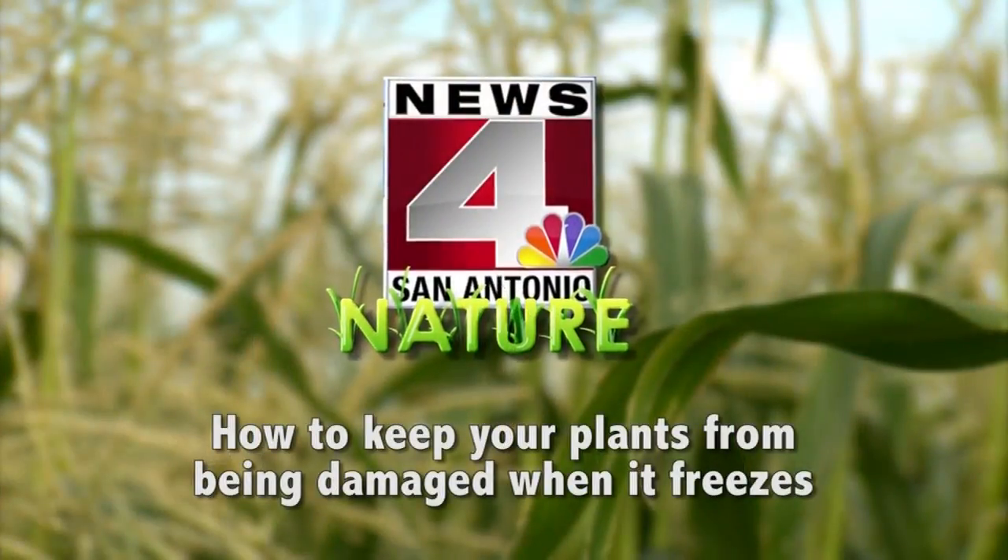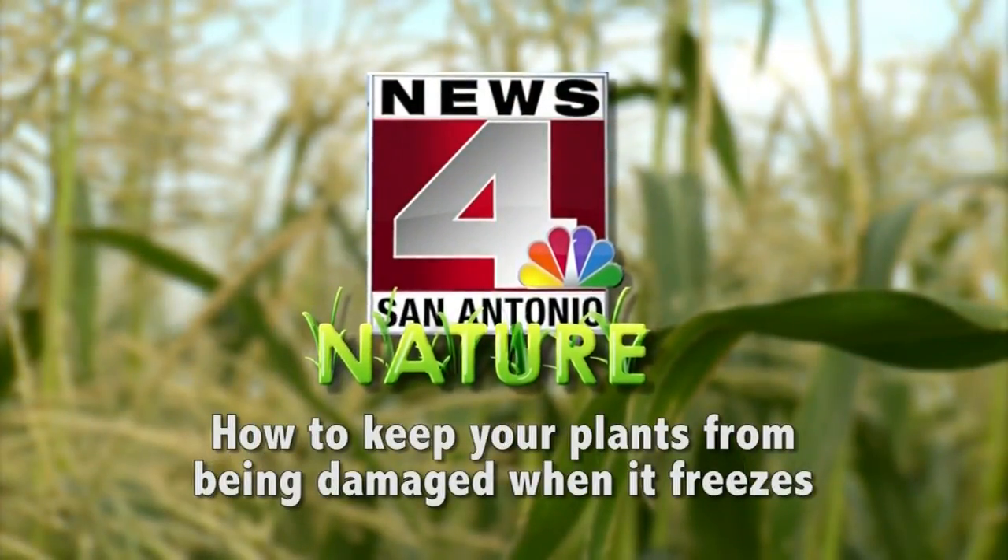It's months before it really gets cold, so we have time to kind of help our plants out. The trick is, what do you do to keep them from being damaged once we actually have a hard freeze?